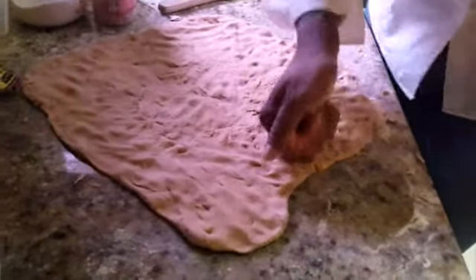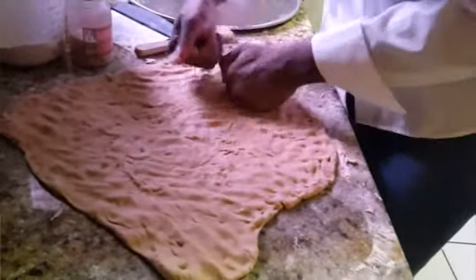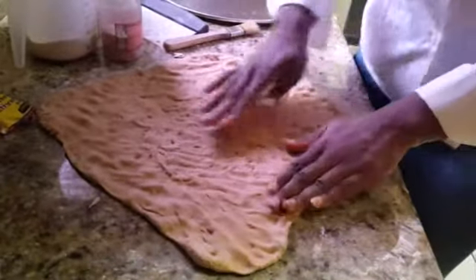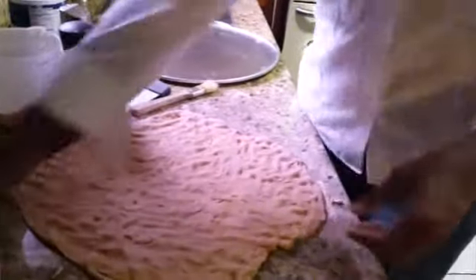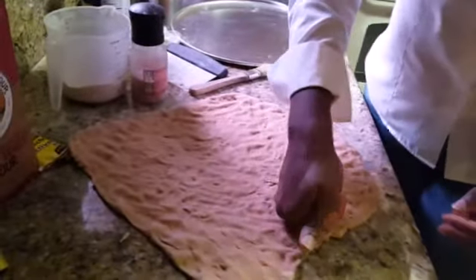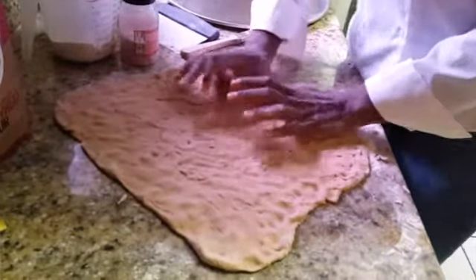If you want a thicker crust, you're going to use more flour and double up the ingredients. If you want a thinner crust, go with this recipe. That was two and a half cups of 100% whole wheat flour — if it doesn't say 100% it's not all whole wheat. A teaspoon of salt, one teaspoon of active dry yeast to one cup of warm water, and I added a tablespoon of honey for extra sweetness. If you don't want it too sweet, cut it back to one teaspoon, or you can use agave or sugar. You'll also need extra flour for dusting.